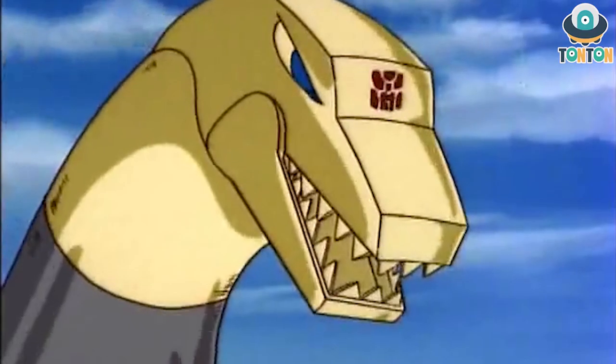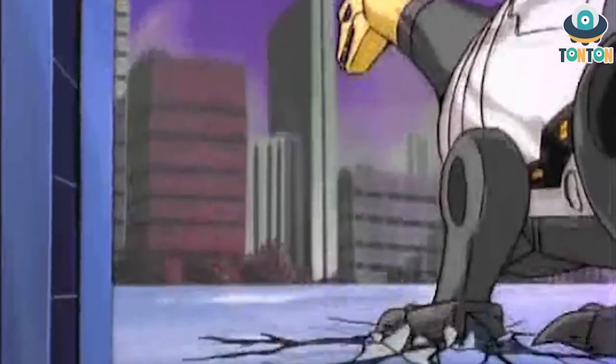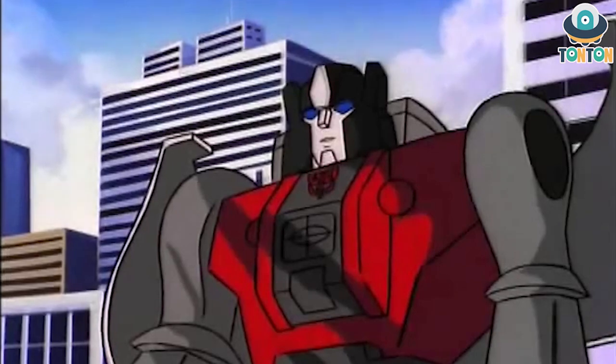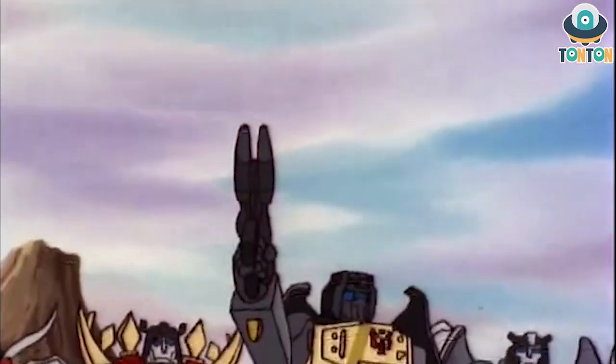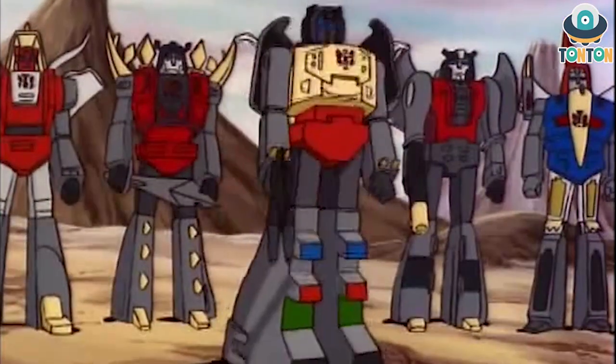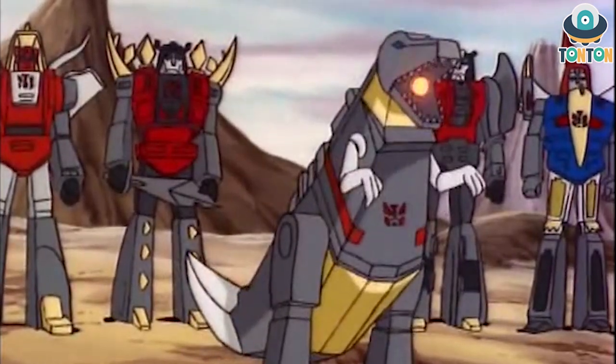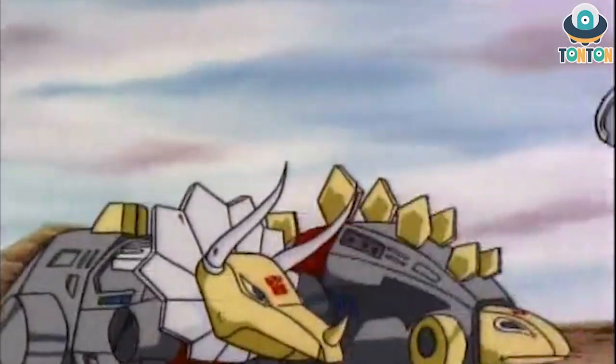What's up guys, Tan Tan here, welcome back to my channel. So today this is the new dinosaur figures and I'm kind of excited for this one. Here we have the Studio Series 86 Leader Class Sludge, and for those of you who don't know, he is the third Leader Class Studio Series Dinobot, released after Grimlock and Slug. This is a really nice signal that Hasbro does not forget the Dinobot lines.